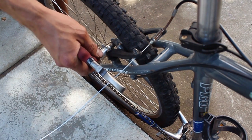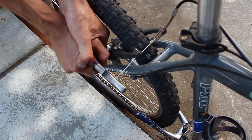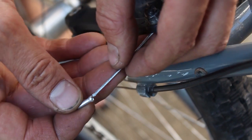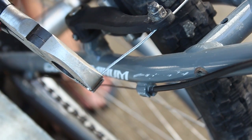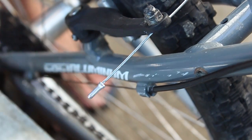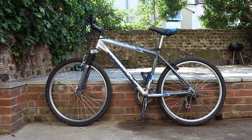Use the pliers to cut the excess cable off. We will finish off by crimping an end cap onto the end of the cable to stop it from fraying. And there you have it. See you next time.